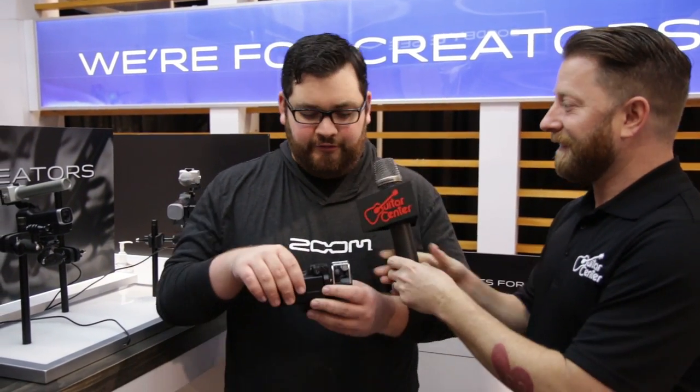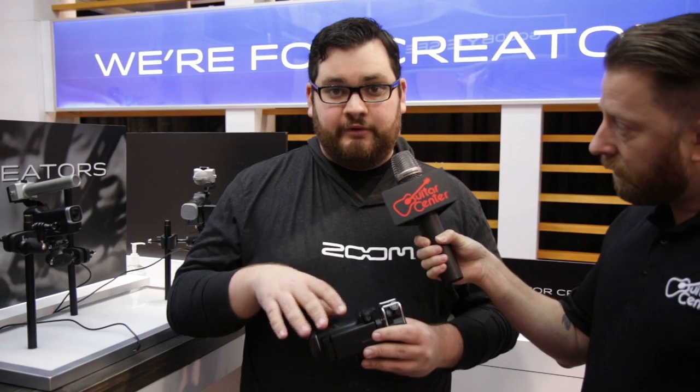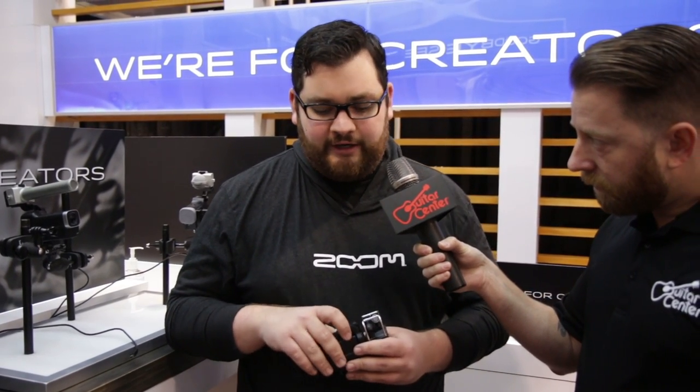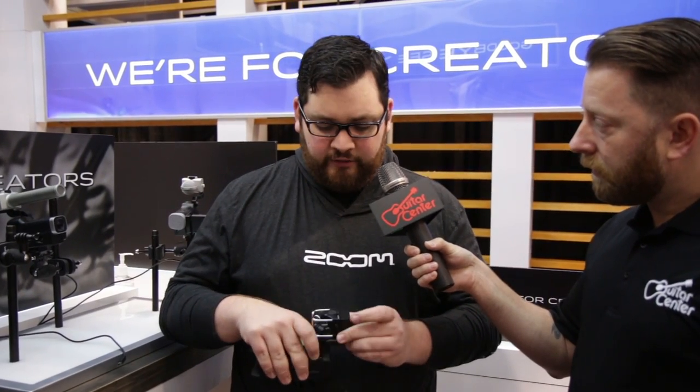So this is the new Zoom Q8. It has four tracks of audio as well as high-resolution video up to 2.3K at 30 frames per second, or at lower resolution, 60 frames per second. It records up to 24-bit and 96K audio.